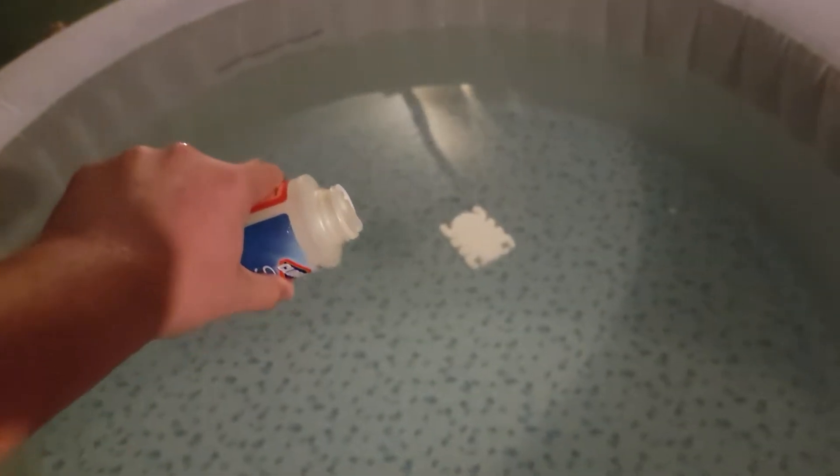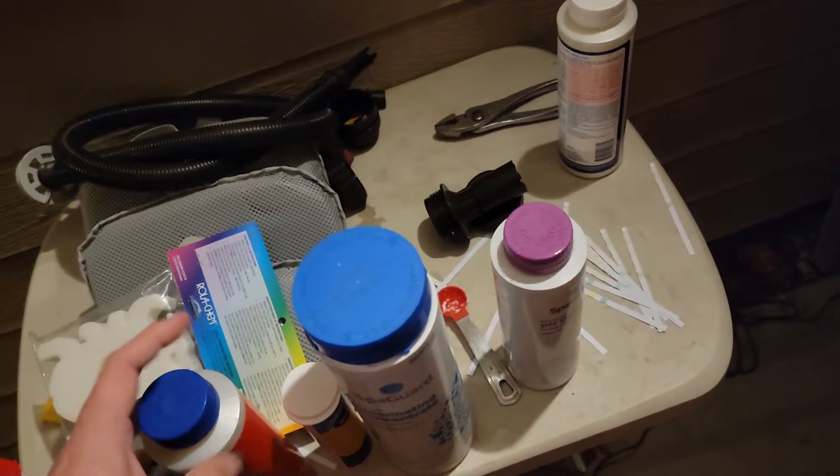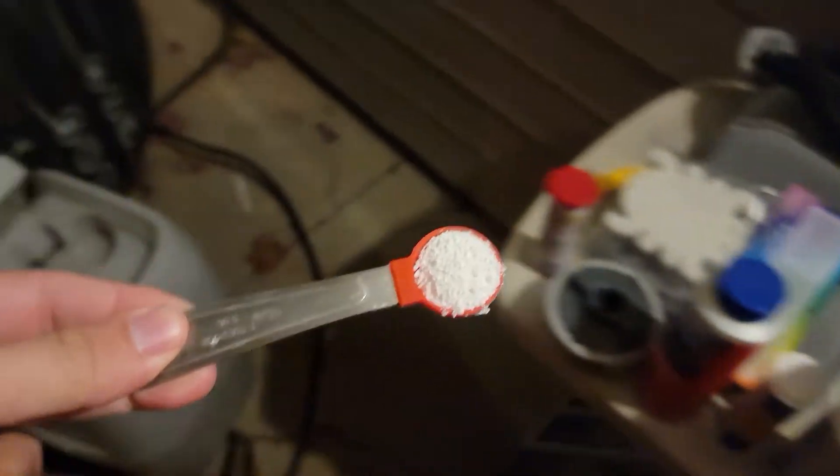I'm going to do my chemical treatment here. We're going to do a little antifoam — I've gotten to the point where I don't measure anymore, I just drop it in when it comes to the antifoam, because I'm going to turn my bubbles on. We're also going to do one scoop of chlorine and rinse that spoon off.